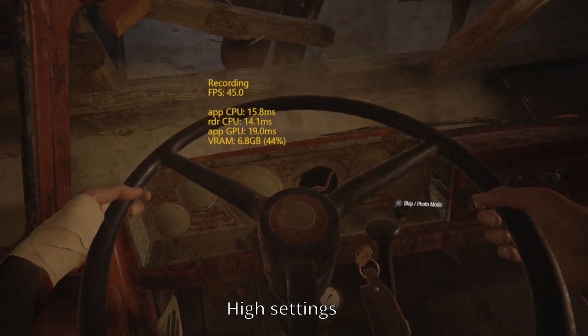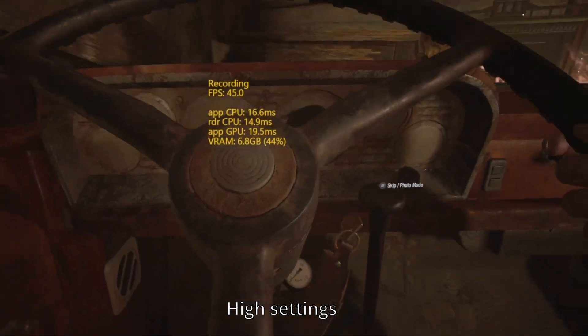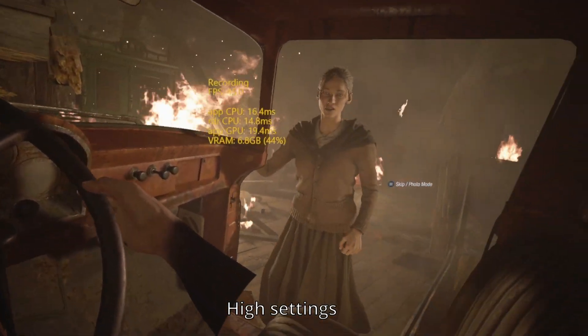I will be sticking with SteamVR and FPSVR for the sake of the video as it gives far more data, unless the game defaulted to the Oculus runtime. Please, somebody make something as detailed as FPSVR for OpenXR without needing to sacrifice the performance of it. Please!